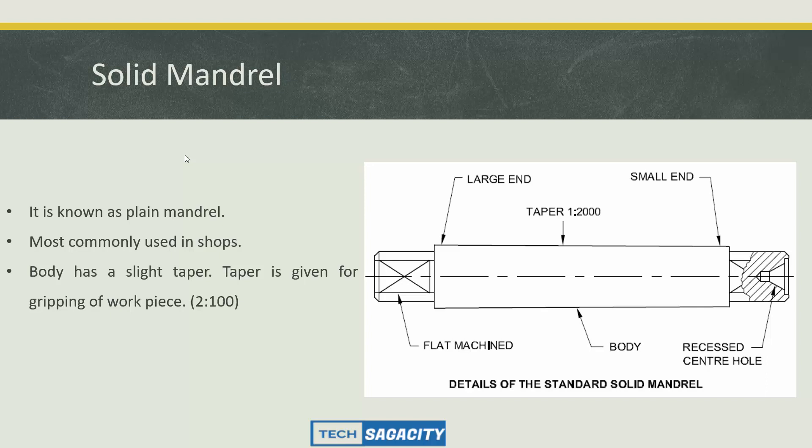The first type is the solid mandrel. The solid mandrel has a solid taper. It is ready to be important in the center. The workpiece grips on the side of the mandrel. The side is flat and the mandrel has a hole so the body grips the workpiece firmly on the side.